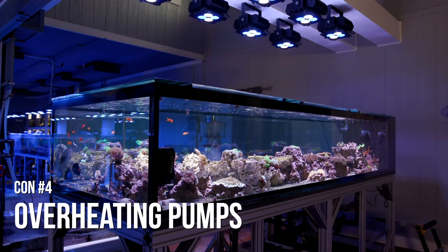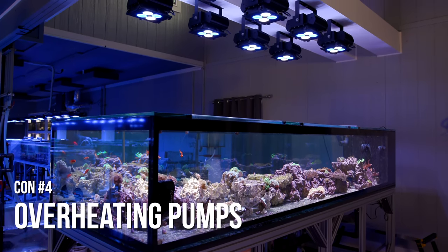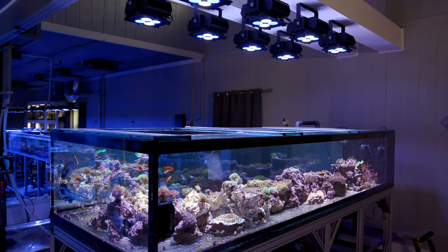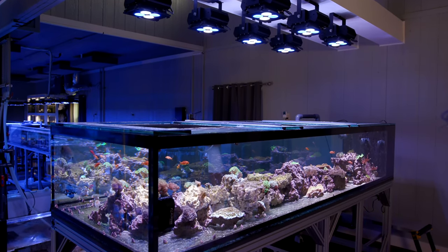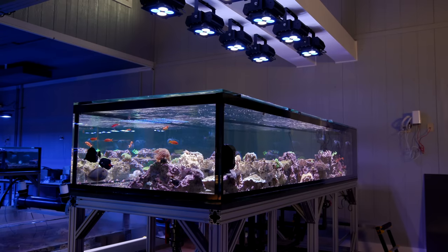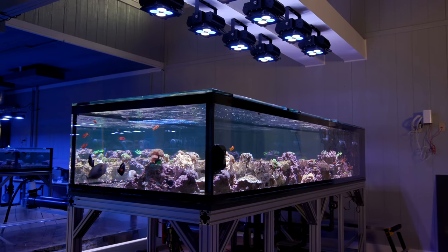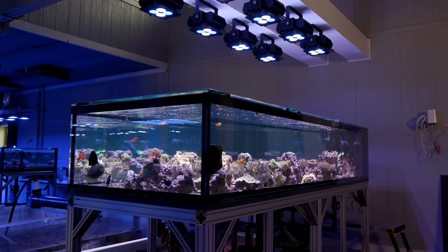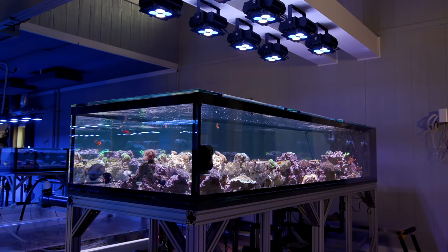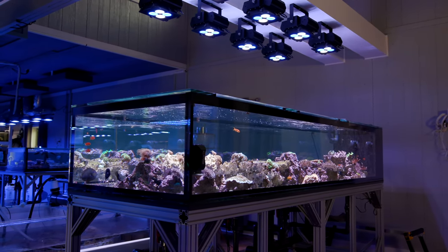Fourth downside: remember when I mentioned external pumps are cooler than submersible pumps — meaning less heat transferred to the water — and that's supposed to be a positive thing? There is a flip side to that. Pumps really appreciate offloading their heat into your water. Water conducts heat away from the pump much better than air, and it's possible that pumps can overheat in these closed loop systems, especially if they are malfunctioning and building up more heat than usual.